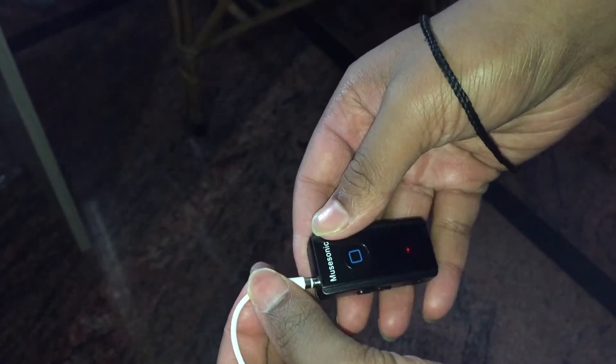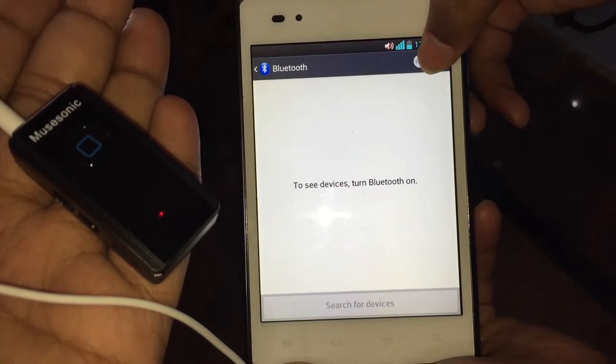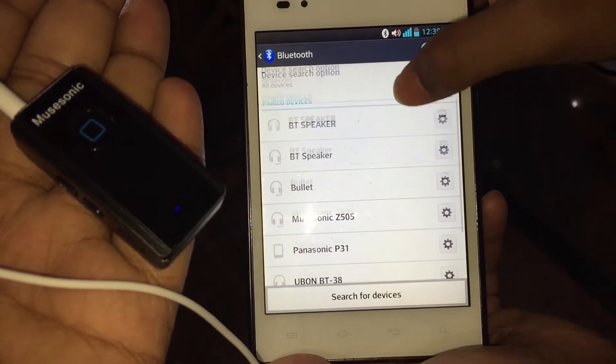Installation is very simple. Just plug in your earphone into the receiver, switch on the Bluetooth in your smartphone or laptop, and pair it with the receiver to start playing your music.